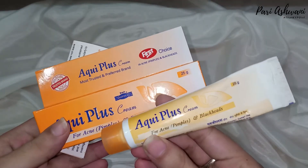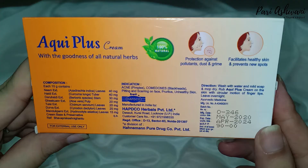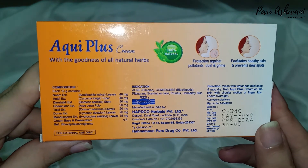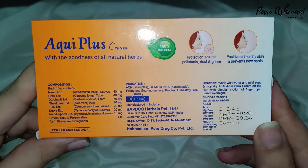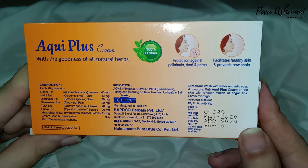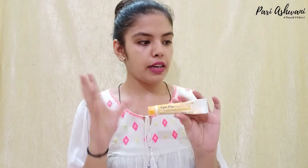The cream also comes in a tube with cardboard packaging. The product is 25 grams and its MRP is 90 rupees. It has many good herbs and cream and preservatives will definitely be in it.